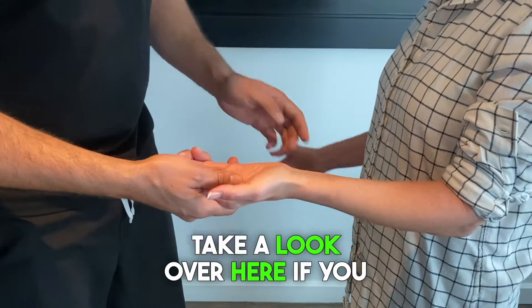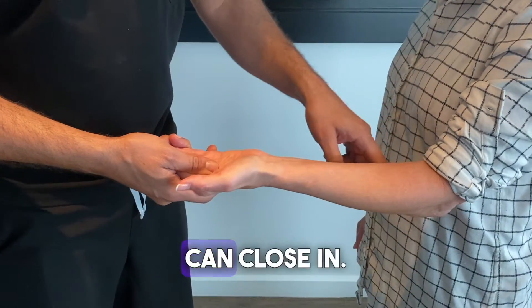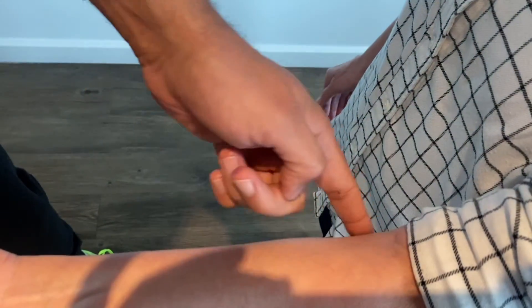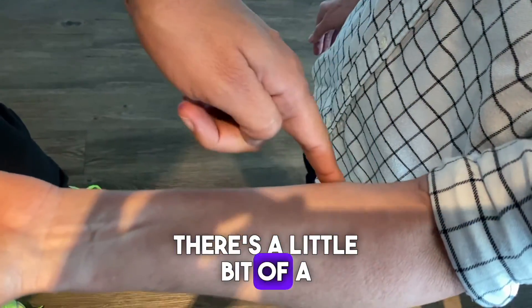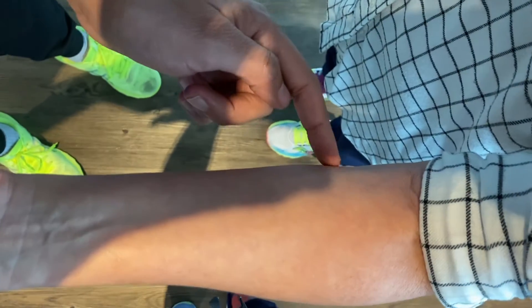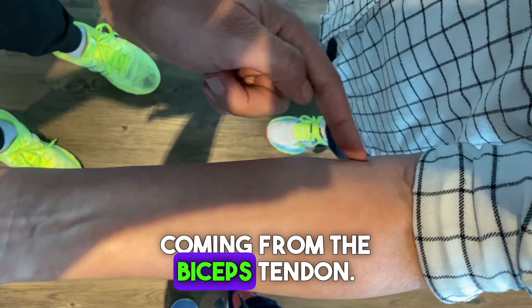Now we're going to take a look over here — you'll see she has a lacertus notch here. There's a little bit of a contour deformity that is suggestive of a tight lacertus coming from the biceps tendon.